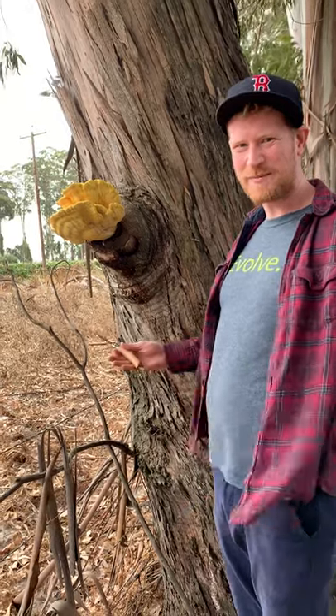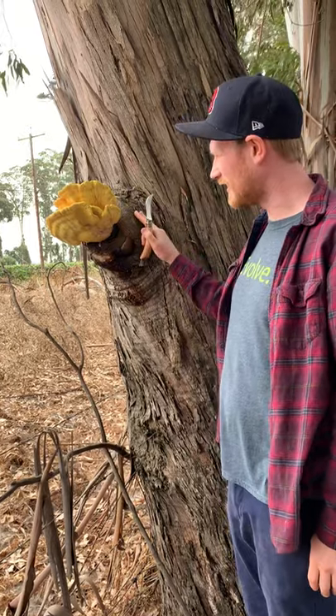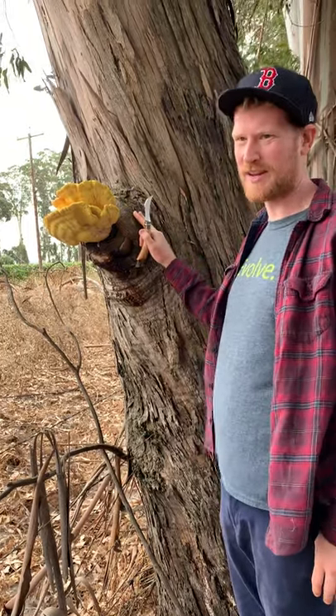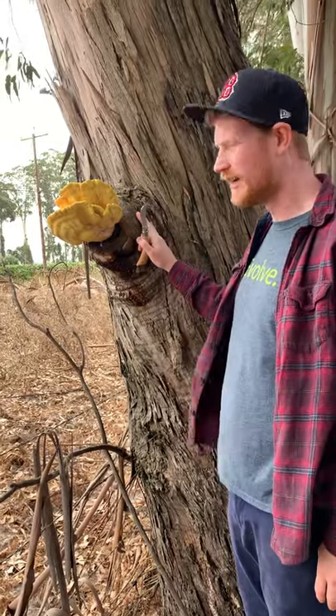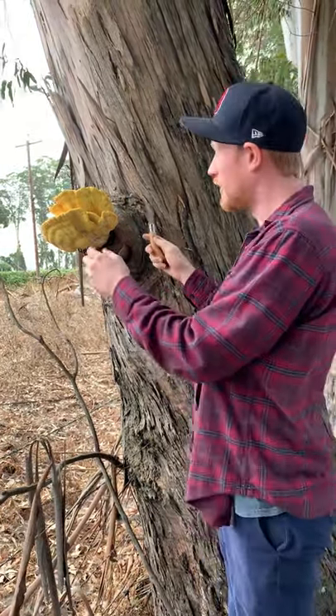Hi guys! Welcome to Fascinated by Fungi. We just found a chick in the woods. This is a Laetoporus gilbertsoni, one of the ones that grows in California when it's still pretty dry out, and it grows on eucalyptus, also on oaks.